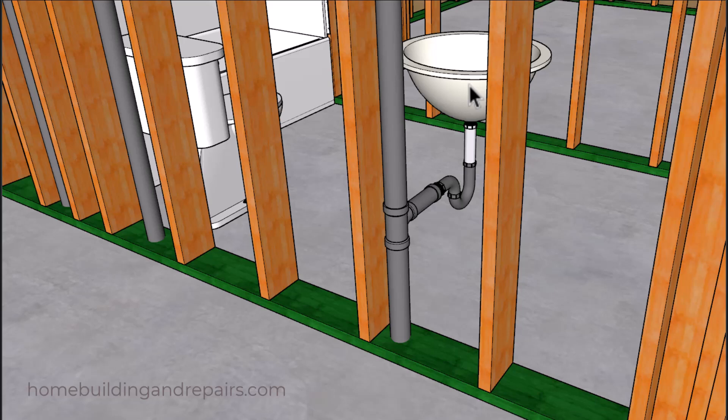Next up let's take a look at the bathroom lavatory sink, which usually has an inch and a quarter drain and a trap going into an inch and a half pipe. What we have here is an inch and a half pipe coming off of the sanitary tee, connecting to a fitting that reduces it to an inch and a quarter. Even though I have a two inch drain and a two inch vent, you can use an inch and a half vent and an inch and a half drain for a bathroom lavatory sink.